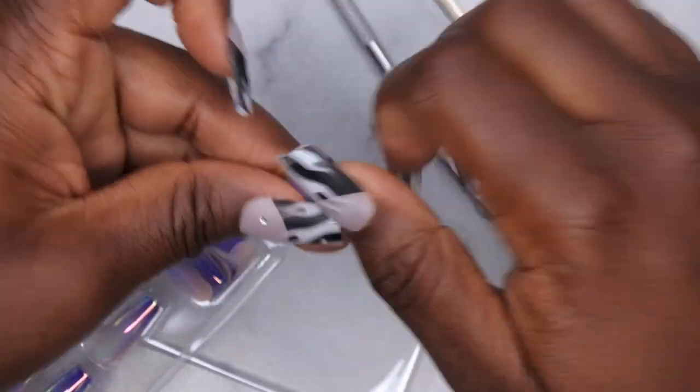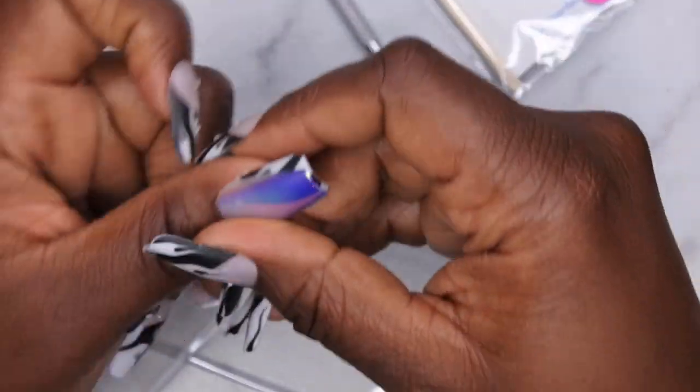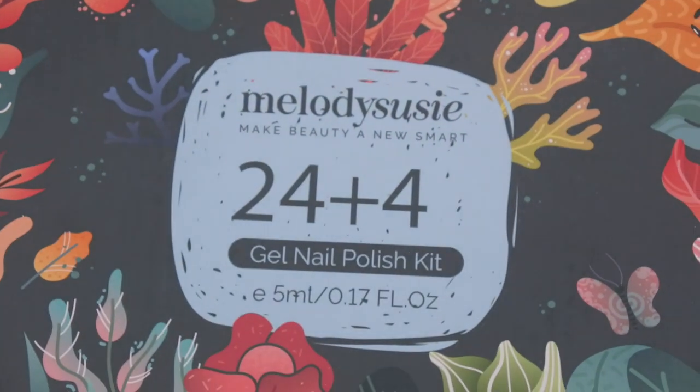It even sits real nice and natural over the top of the nails I have on now. These are really cute. The tip is nice and sturdy as well — I'll be really excited to play around with these; I feel like they're going to fit my nail beds just perfectly. Then they were also kind enough to send me one of their gel polish kits.